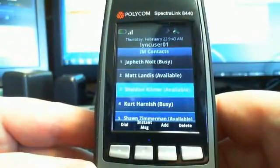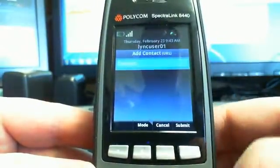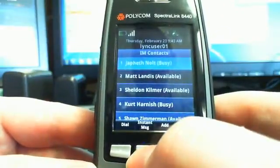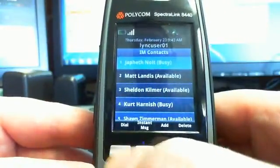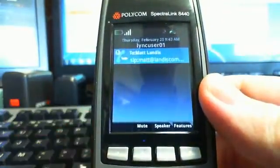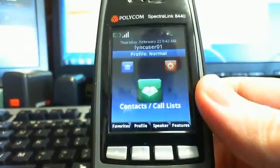Right from here, you can add a contact by clicking Add. You can also start an instant message, or you can dial the phone right from here — just click Dial. That's through Lync, and you can hear it ringing. We answered and I'll just hang up.